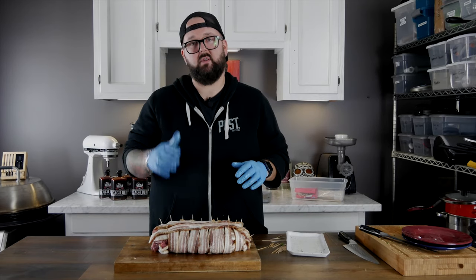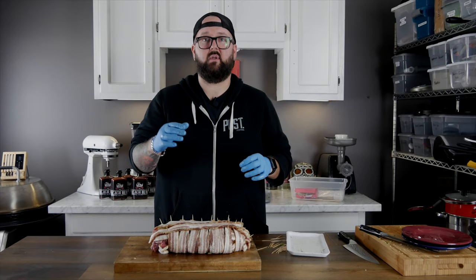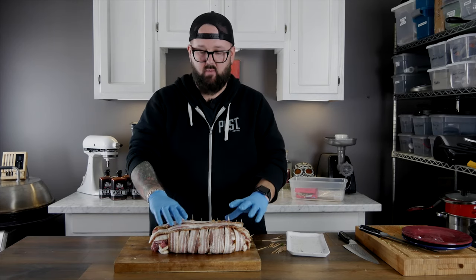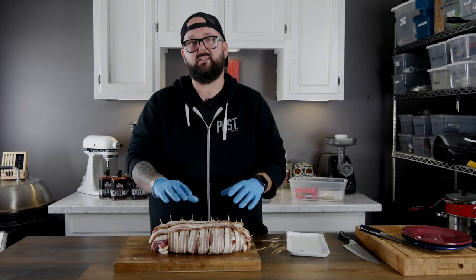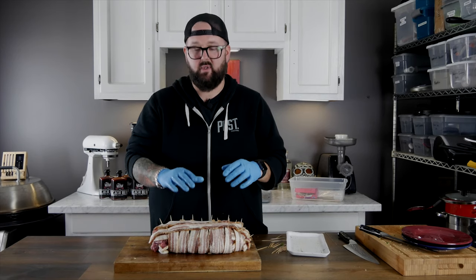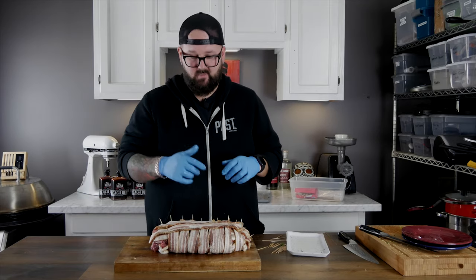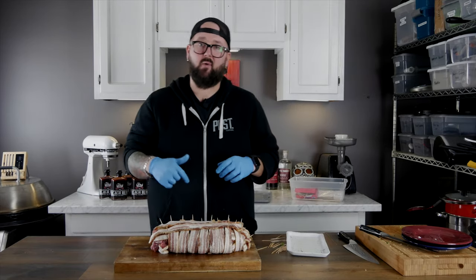There's an insane amount of toothpicks in this thing but it is finally ready to go. We are gonna throw this on the smoker at about 250 degrees and I expect it to take somewhere around two hours. We want to make sure the meat is up to at least 145 degrees — you'd never want your pork less than medium. So let's get it on the smoker and we'll be back when it's done.